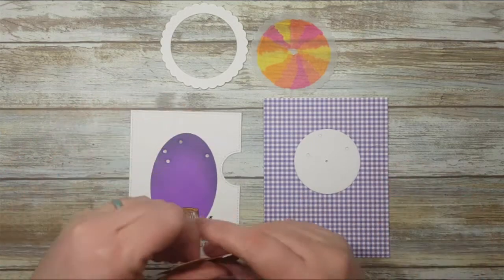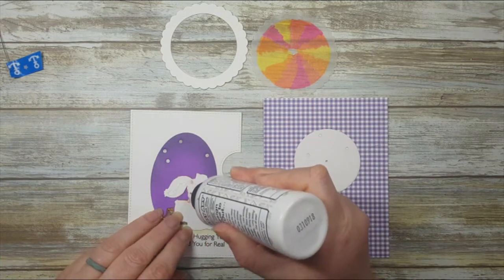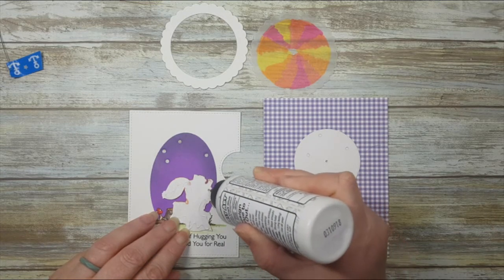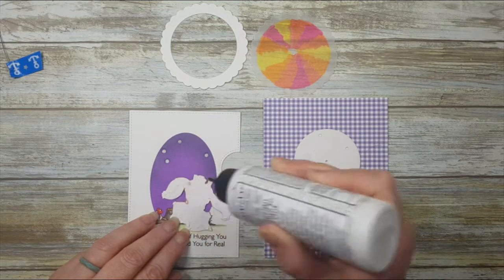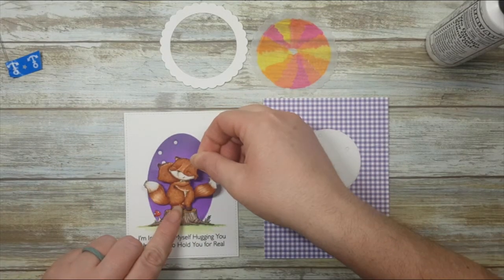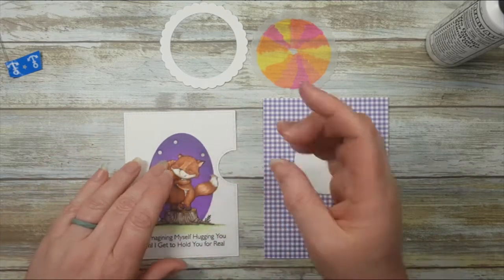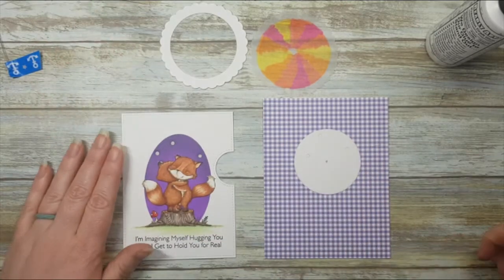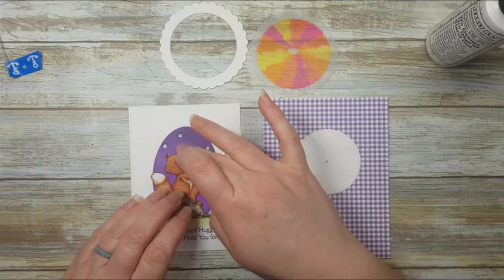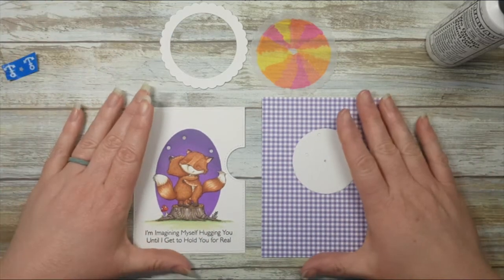First we need to adhere these guys down. I'm going to use wet adhesive to do that, which lets you get out to all those tiny little pieces and make sure there's adhesive on the ears, the tips of the tail, and all of that. Let's put our cute little foxes on. The reason I didn't stamp them initially is because it was much easier to mask off just one element rather than two.